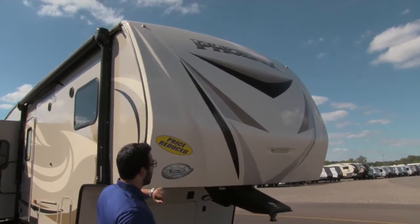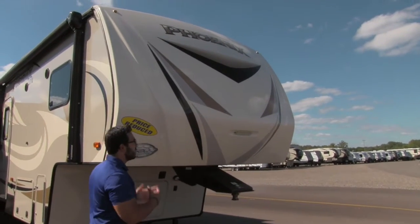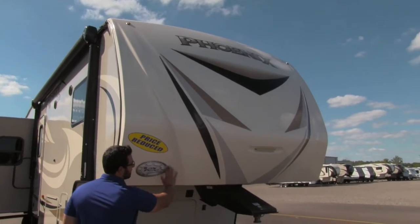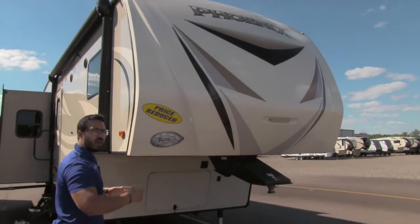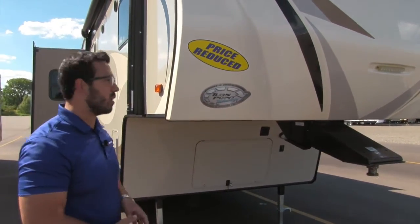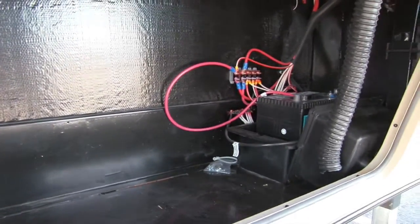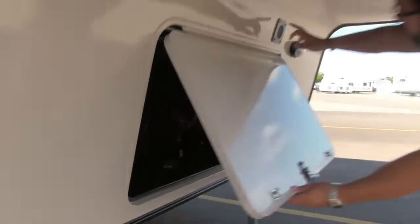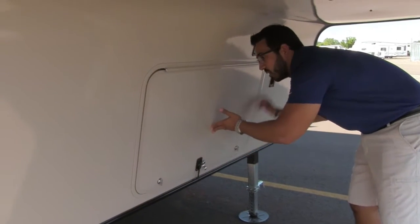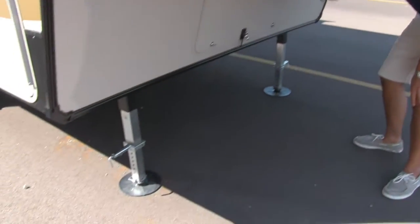One of the first things you'll notice is a fiberglass front cap. You do have a nice light there, so if you're hooking up or disconnecting at night you have a little extra visibility. This also has turn point technology where it's concave right here, so as you're turning your pickup truck you have a little extra room to turn sharper without blowing the back window out of the pickup. Underneath you can see the front storage compartment — nice and clean. Over to this side you have the battery box, vented out right up top. There's a light here as well, and the controls for your landing legs are right underneath.